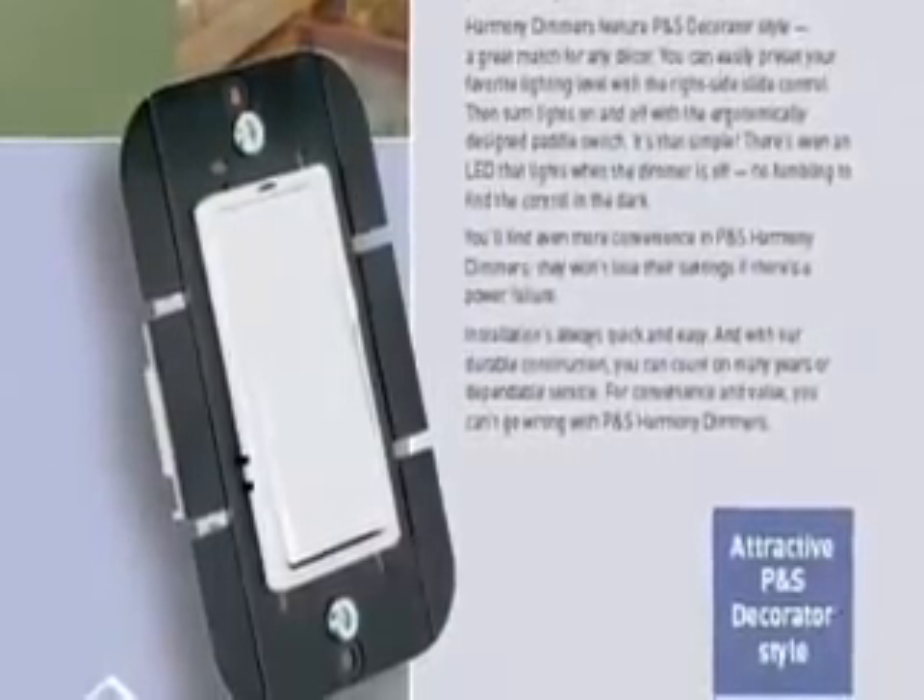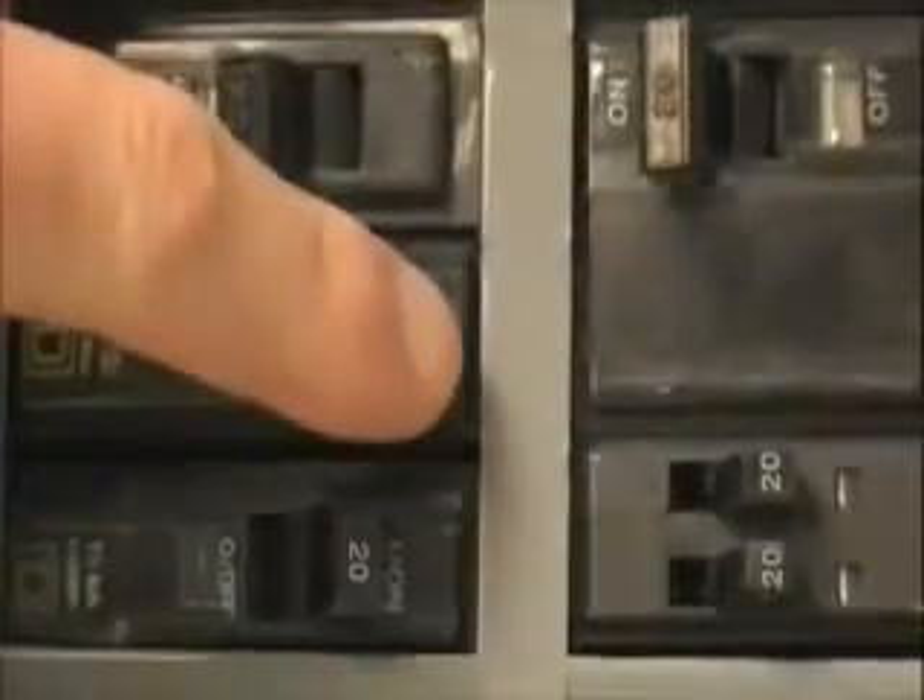Replacing a conventional switch with a Harmony dimmer is a very simple job. First, turn off the power.